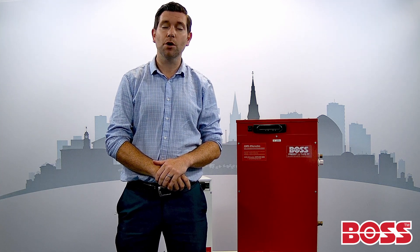Hi, I'm Mark, and in this video we're going to be talking about BOSS pressurization units.